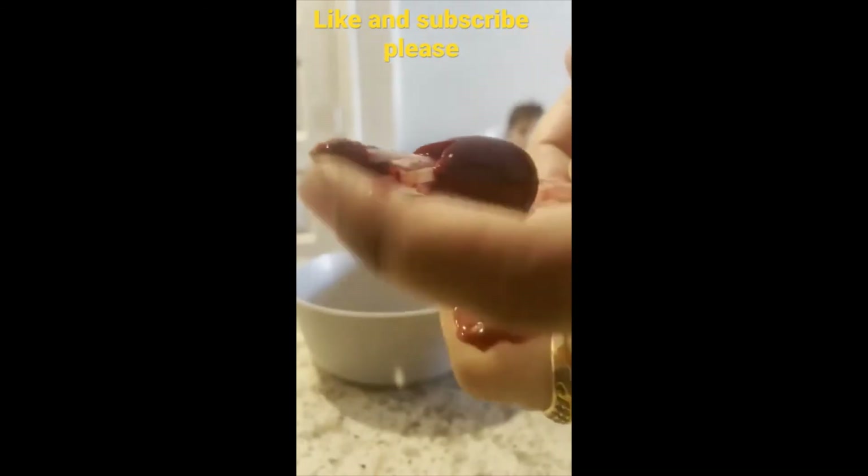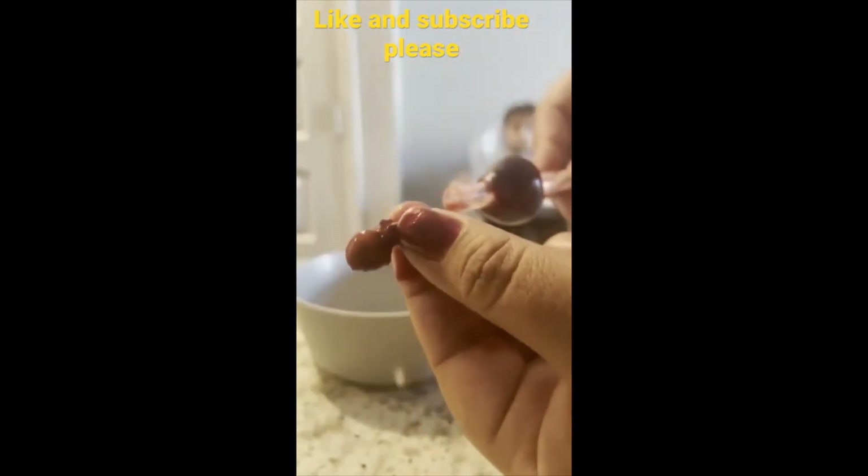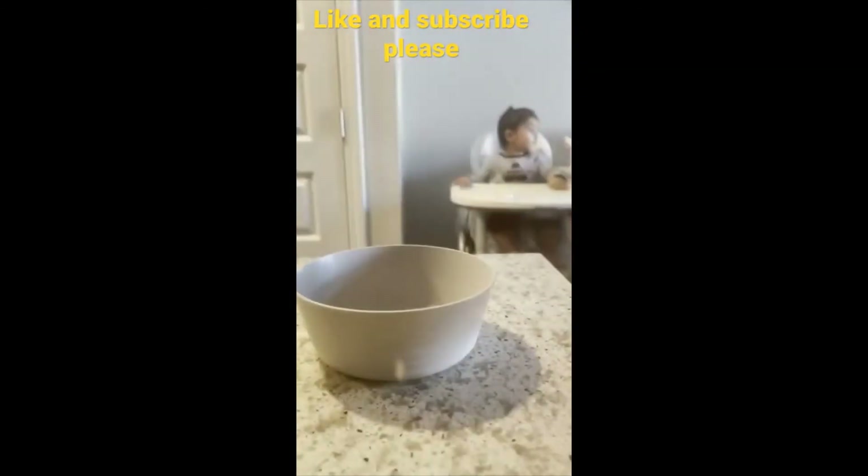See, ye seed straw mein aa gaya. So you can easily remove the seed and eat your cherry. Thank you for watching this video, please don't forget to like and subscribe to our channel.